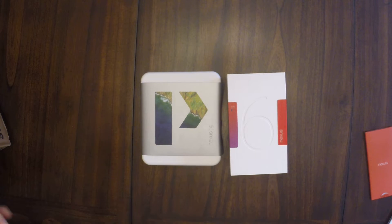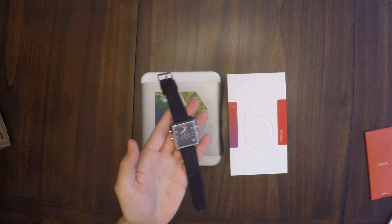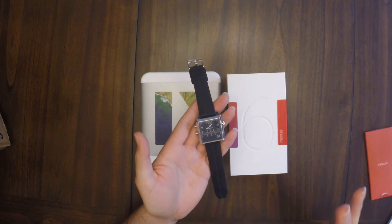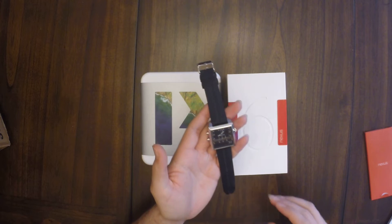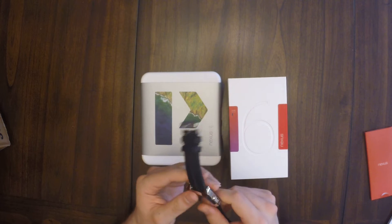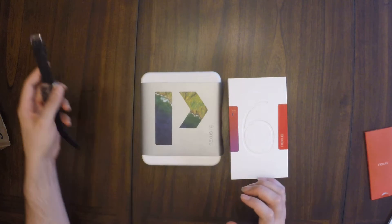If anybody knows what this is, this is the Martian smartwatch. It's really awesome. None of these exist right now — it's something completely different. There's still Martian smartwatches, they just look a million times better. I got this thing for like 60% off. They gave it to me to look at and I've kept it because I loved it.